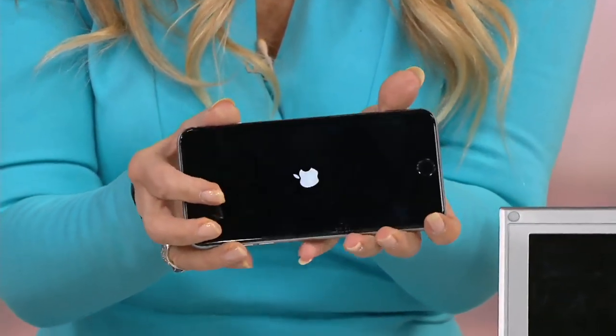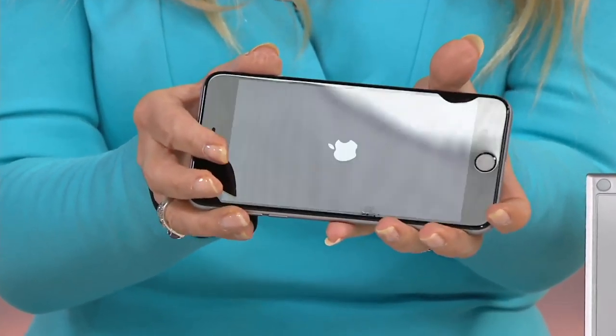Now look at it. No more disgusting fingerprints, which is really nice.